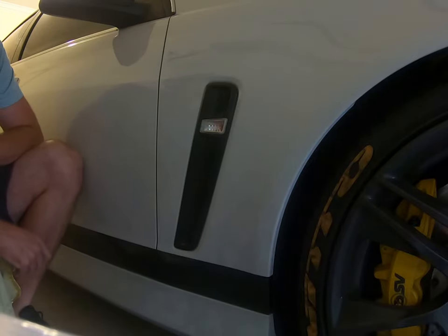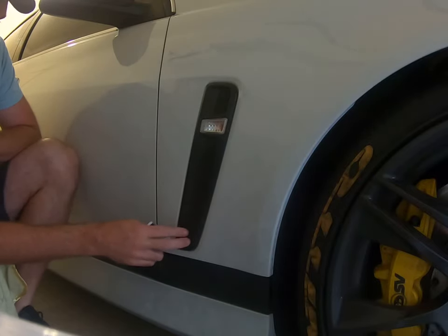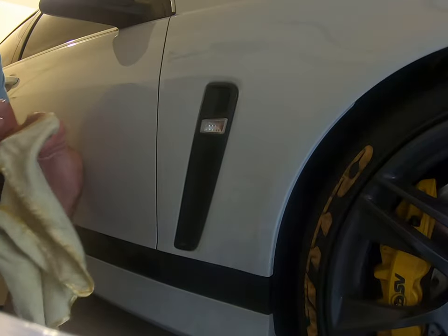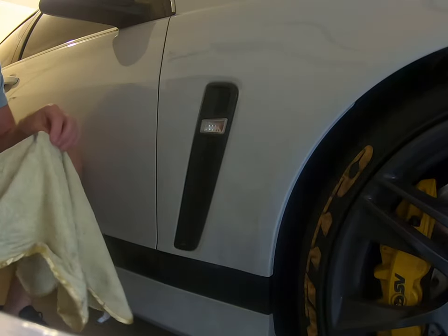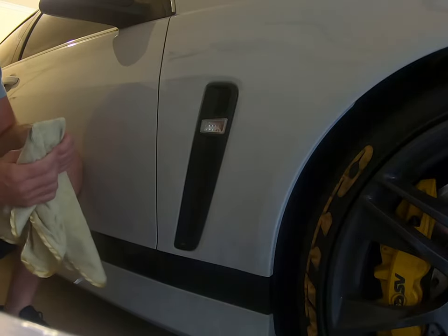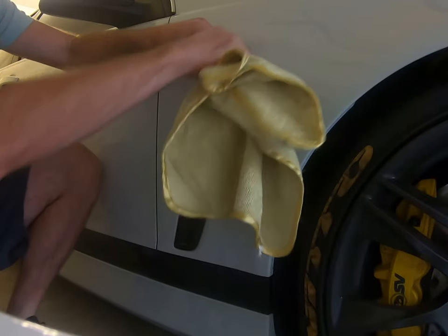Taking the side vents out on the VF Commodore — they're not actually vents, they're just there for show. There are no holes in these plastic side vents. What you need to do is take your driver's license or credit card — I'm just using my Medicare card at the moment — with a microfiber cloth.